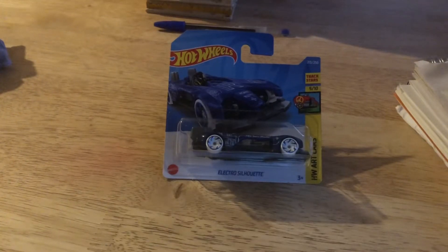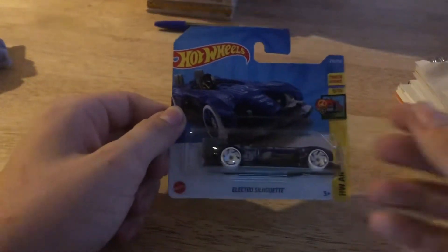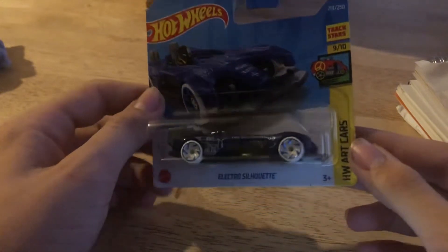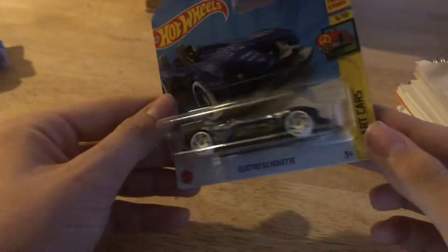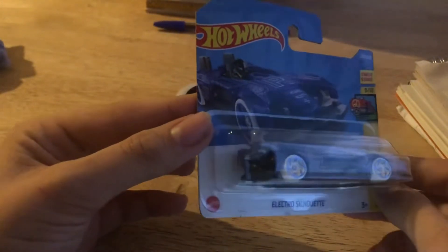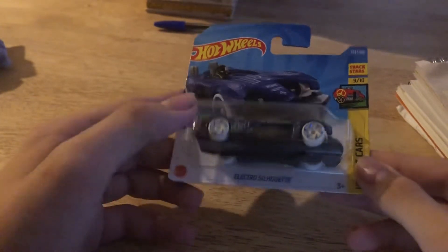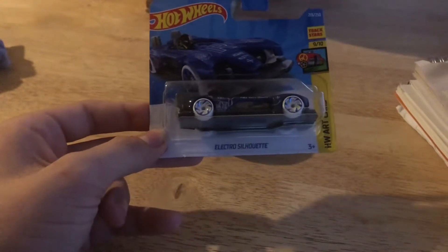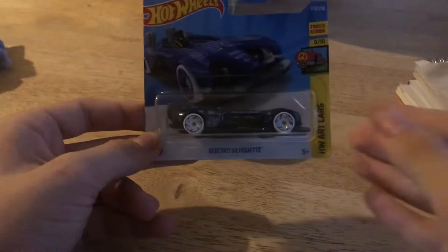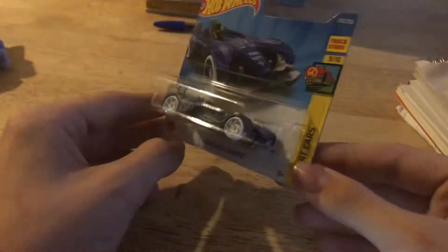Hey, what's up guys, Andrew here from Hot Wheels 682, back with another YouTube video. Today I am going to be unboxing the Electro Silhouette. Sorry about the poor lighting — I was meant to do this earlier in the day but I've been super busy, working out YouTube videos, talking to people, and whatnot. It's literally 6:36 as I'm making this video, so yeah, let's open this up.